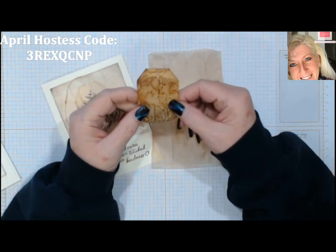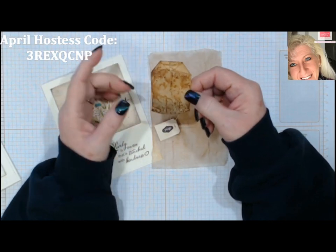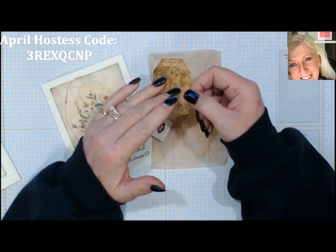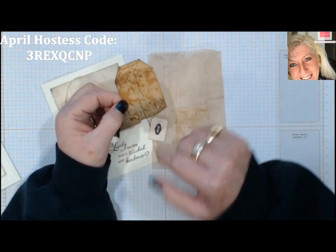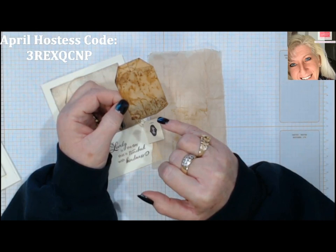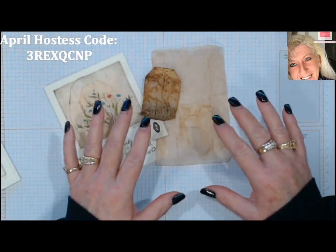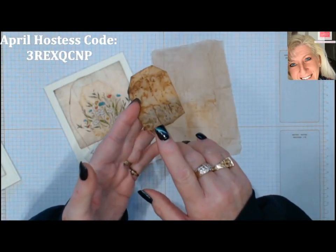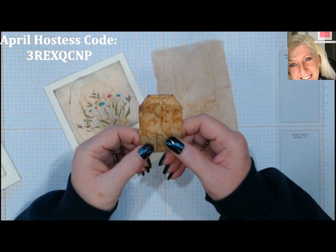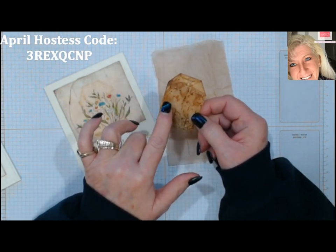Besides using tea bag papers for stamping, some people sew them to fabric, which is really interesting. Some people take out the tea leaves and do a kind of sand-art-style painting using different colors of tea leaves — quite an interesting art form. But all we're going to do today is take some of these cool tea bags and make some cards with them.